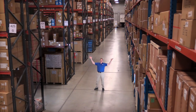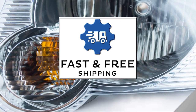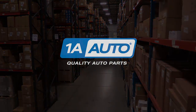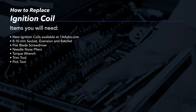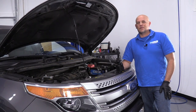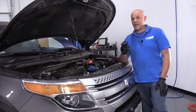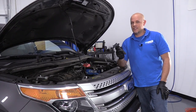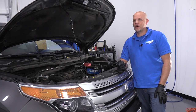Hi, I'm Mike from 1A Auto. We've been selling auto parts for over 30 years. I'm Andy from 1A Auto. In this video, I'm going to show you how to replace the coil packs in this 2011 Ford Explorer. If you need these parts or other parts for your vehicle, click the link in the description and head over to 1AAuto.com.